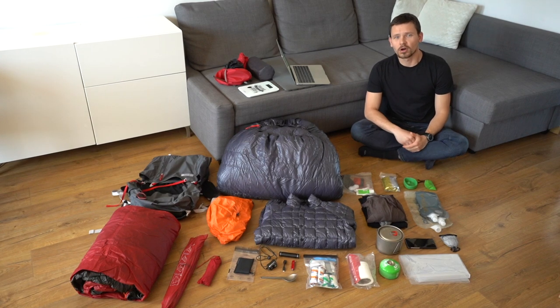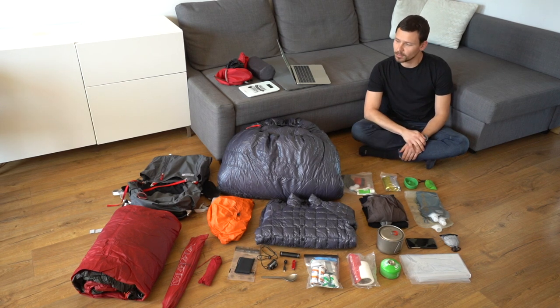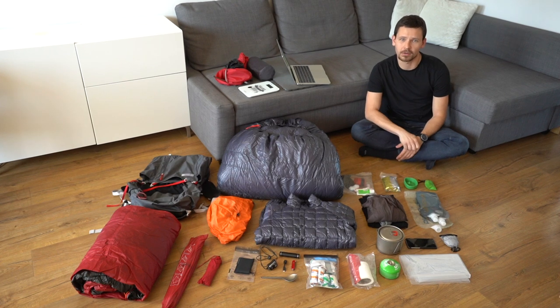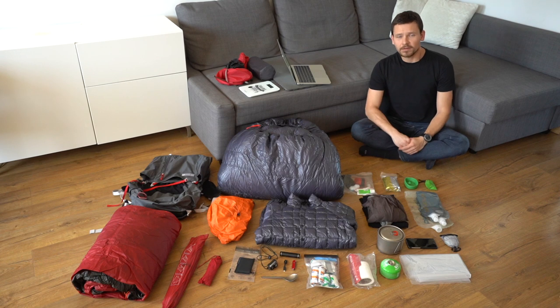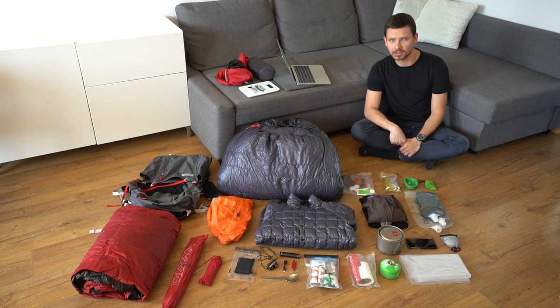This weekend, instead of going outside, I decided to create my own late spring and summer gear list. I have never had enough time to do that, but I have found that it is a great activity to raise up our outdoor spirits these times. It's Rafał for Cumulus, and I would like to share with you some tips on how you can create your own gear list.